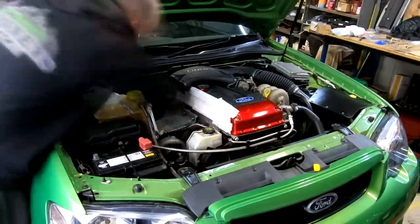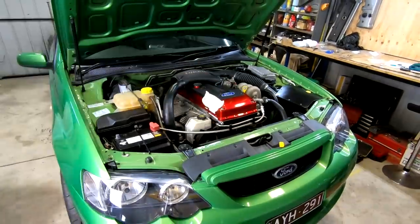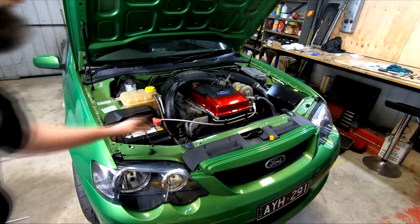Time to get to reassembly in the car, which with the exception of filling and bleeding the coolant really is the reverse of removal and not terribly interesting, except now we have the excitement of a job soon being done but the fear you've messed something up. Let's see if that's the case with a quick clip or two from a test drive.